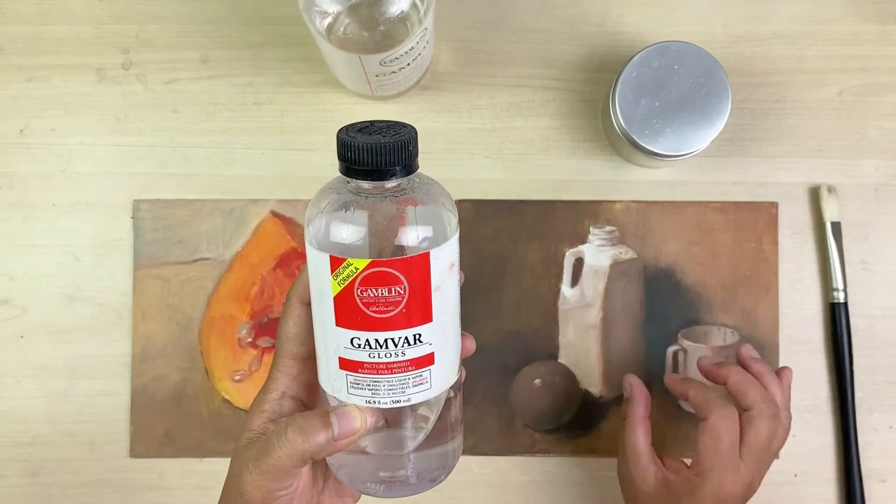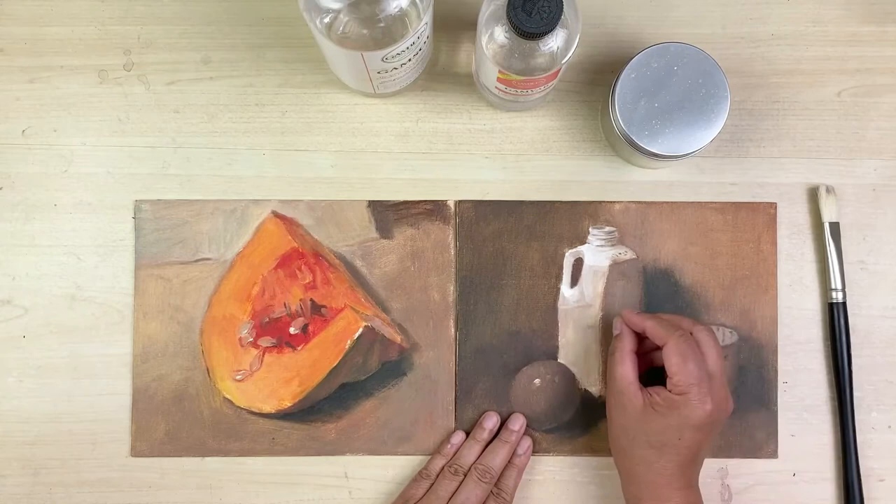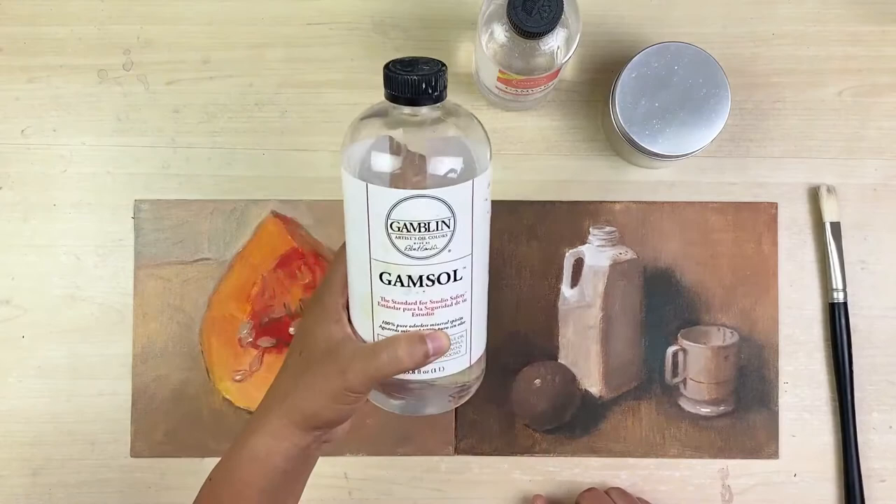After applying the GEMVAR, in the future, if you want to remove the varnish layers and continue making some changes, you can simply use the GEMSALF to remove the GEMVAR. These two products work together side by side.